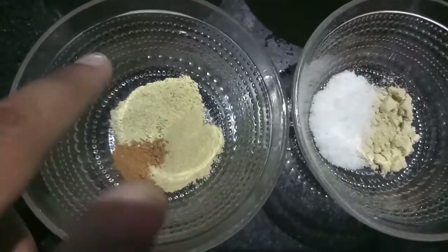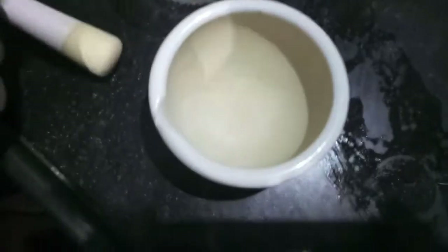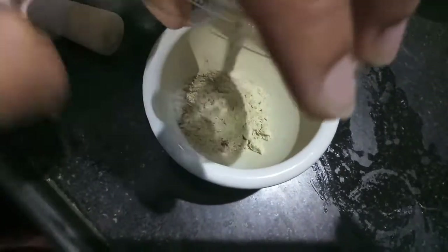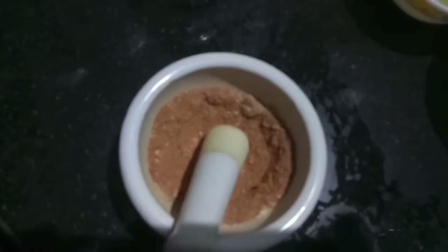I have a mortar and pestle. First, I will add paprika powder, followed by onion powder, salt, cinnamon powder, garlic powder, and ginger powder, and mix it. This will help in uniform mixing — mix it properly.